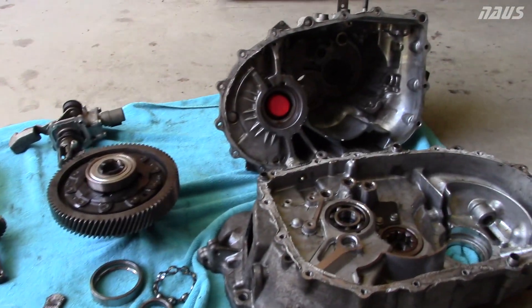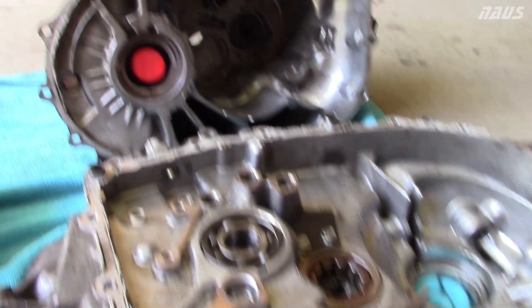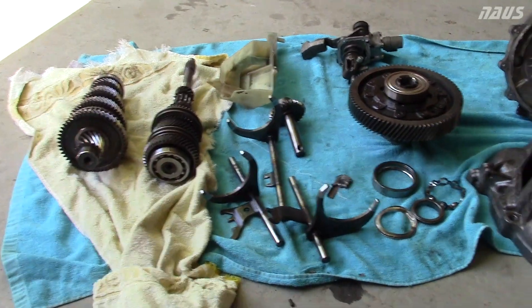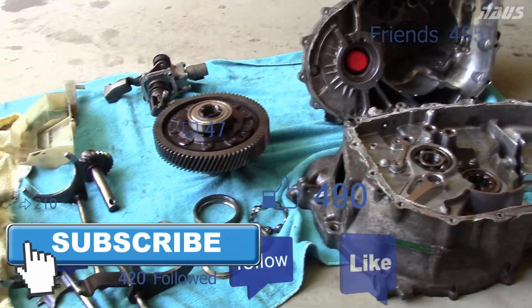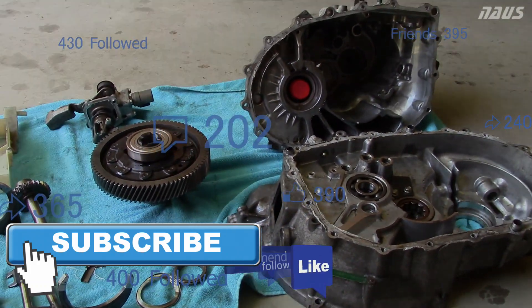Thanks for watching, guys. Subscribe if you haven't already to follow my build. I have an S2000 as well as another daily driver Civic. The SI is back together now and I should have some more videos up of that soon. It's a good learning experience to see everything inside the transmission. Stay tuned, subscribe, and see you guys.